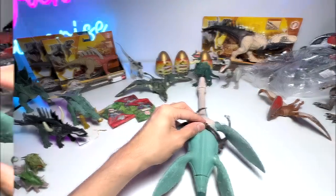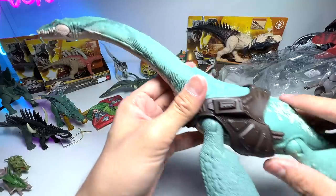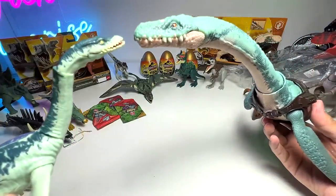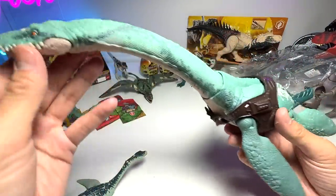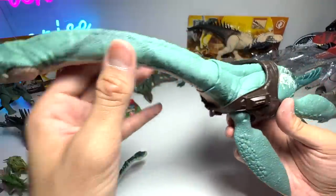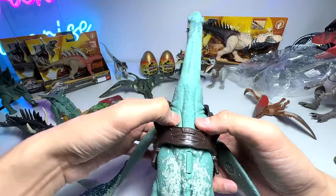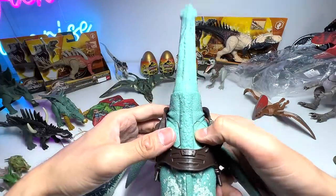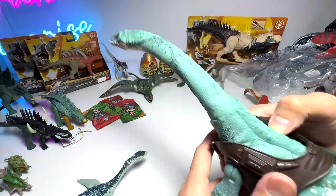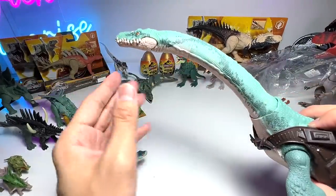I've finished putting on the tracking gear onto the Elasmosaurus. Wow, this figure looks absolutely amazing! The face actually reminds me of the Plesiosaurus — they are closely related. It's basically known as the 'thin plate lizard,' a genus of plesiosaur. There are two buttons on the shoulders: the left button moves the neck to the left, and the right button moves the neck up and down. The jaw also opens when you press the button — both buttons trigger the neck and jaw.